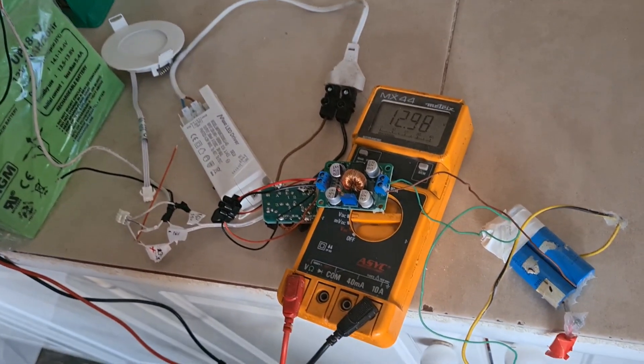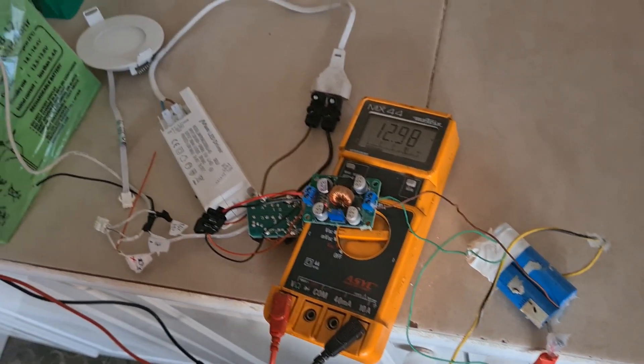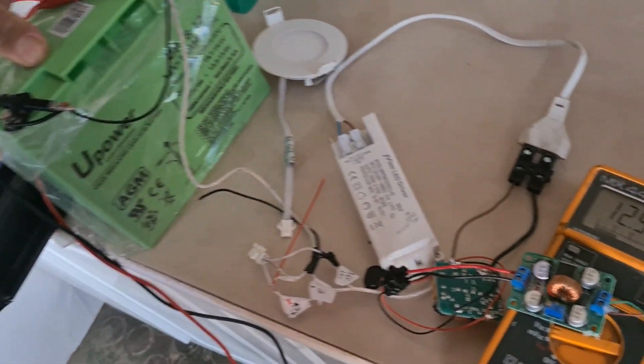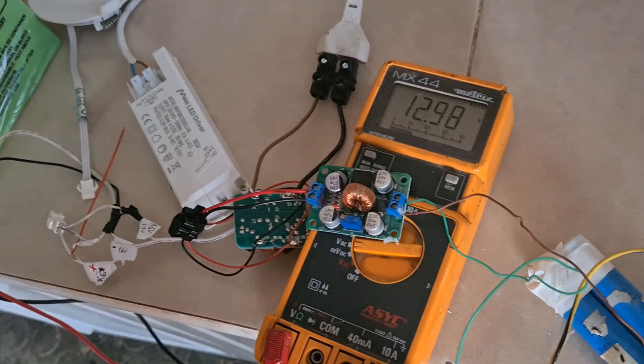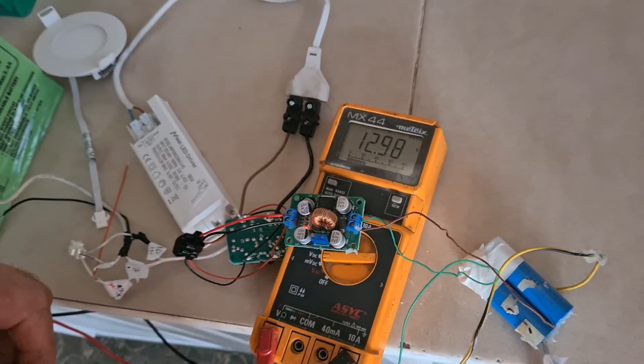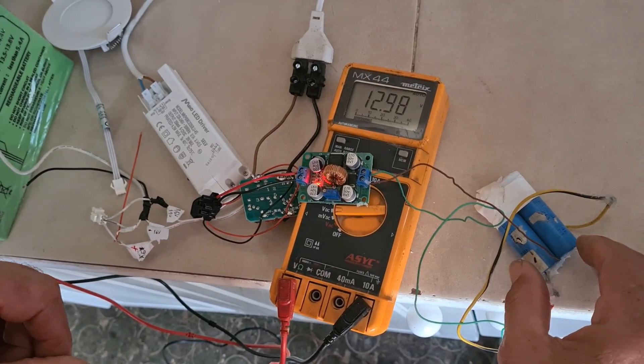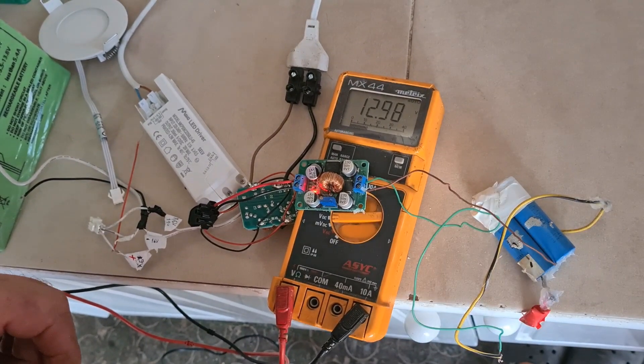And then we are going to connect it to the load, to the inverter as well. Let me see the charge.